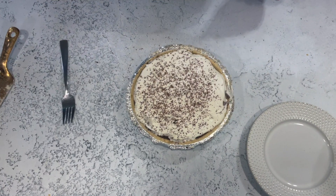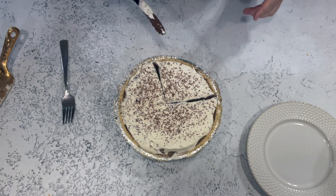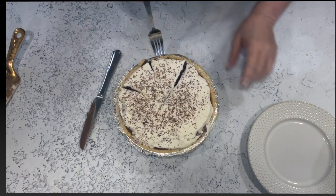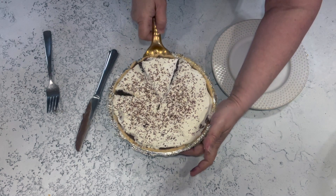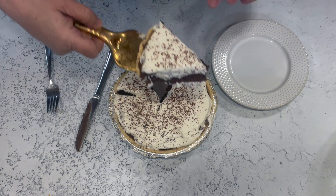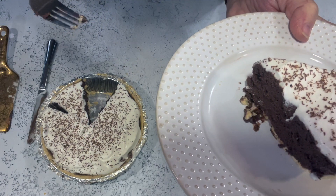There is our French silk pie, all ready to go! This should make eight pieces — you can probably get ten because it is very, very rich. Clean your knife off between each cut and the pie will come out prettier. Let's see if I can get this slice out in one piece. Here we go — look at that, just gorgeous. Look how thick this French silk filling is — it's so creamy!